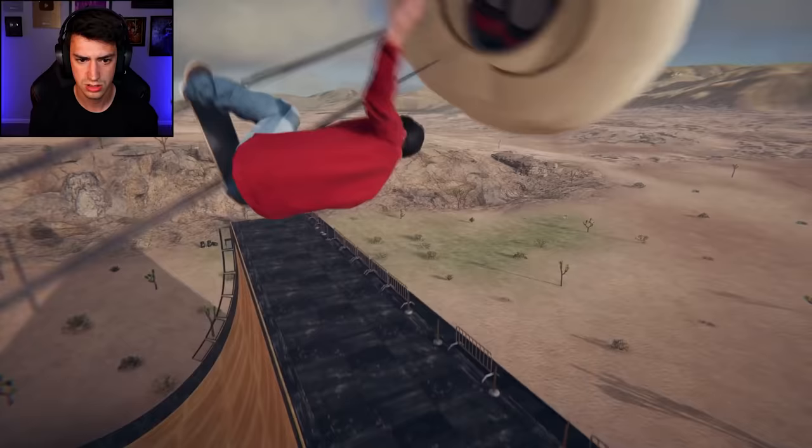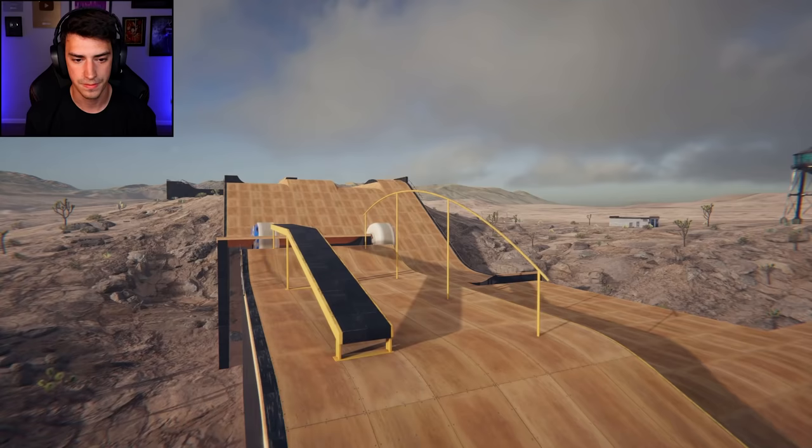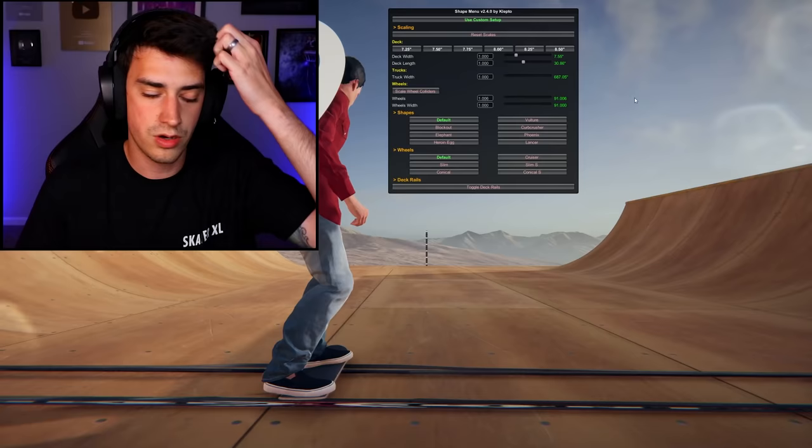What the heck trick was that? Oh that's a front side 360. I don't care who you are though — that is a good looking 50-50 if I've ever seen one. Check out these flips too — look how amazing that front side 360 was.